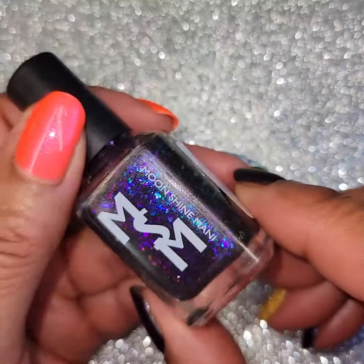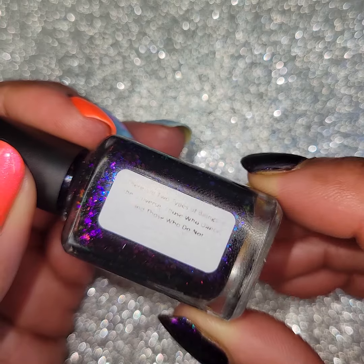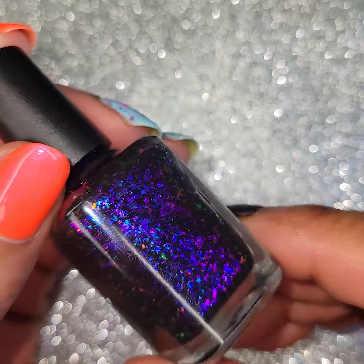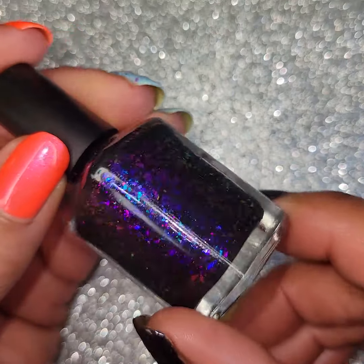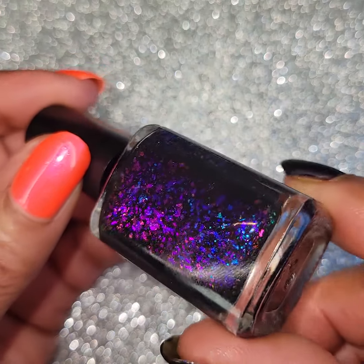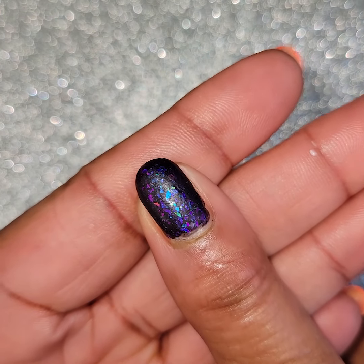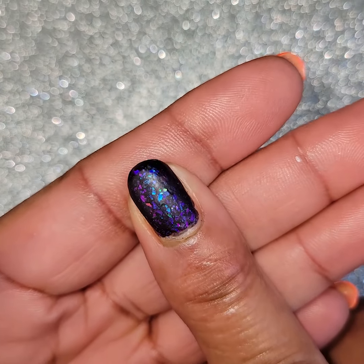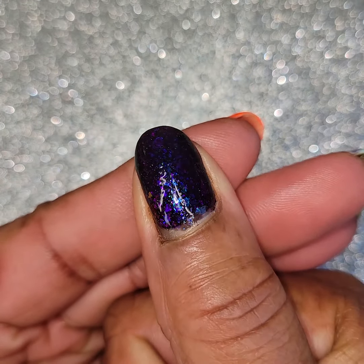Next one is Moonshine Manny. This is called 'There Are Two Types of Beings in the Universe — Those Who Dance and Those Who Do Not.' This is a deep space black and violet filled with blue, purple, pink, gold, iridescent, and multi-chrome flakes — it's a gorgeous color! Look at that, so pretty. And there's a lot of flakes in this. So if you're a flaky girl like I am, you'll love it. Here that one is matte with three coats, because I like a lot of flakes on my nails — I always do three coats for these kind of flaky polishes. And then here it is glossy.